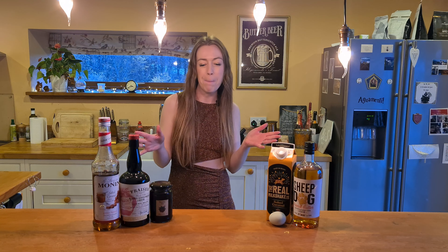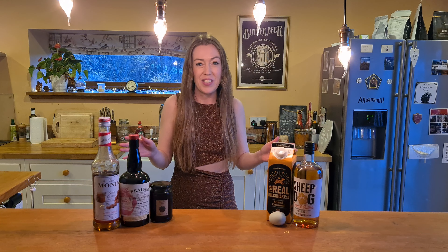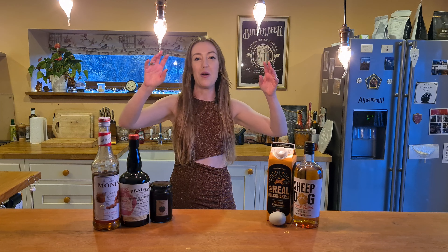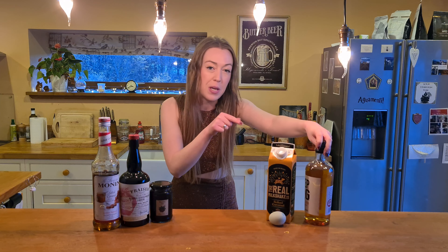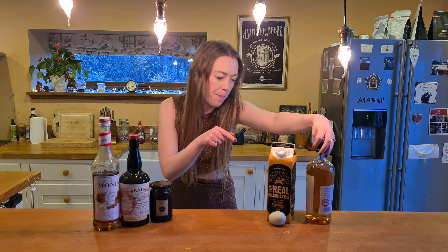This is the Burrow Festive Flip. So excited for this one. I'm using two powerhouse liqueurs in my bar that I absolutely love. So one of them is the Sheepdog Peanut Butter Whiskey Liqueur. 35%. Fantastic. Love it.